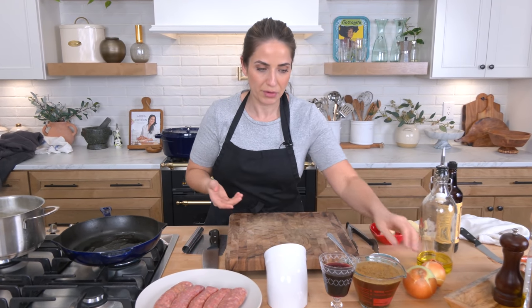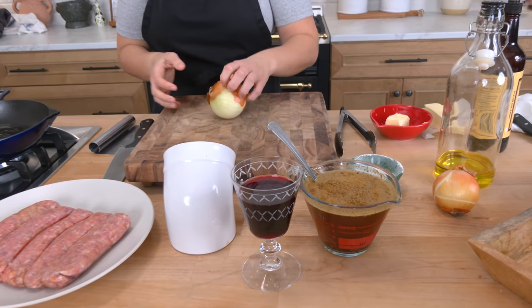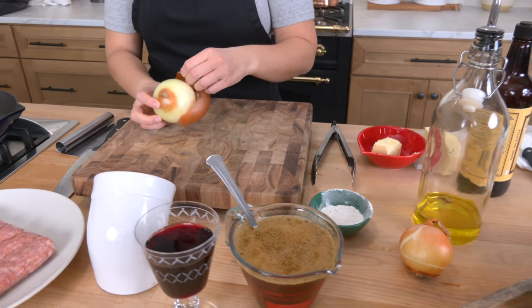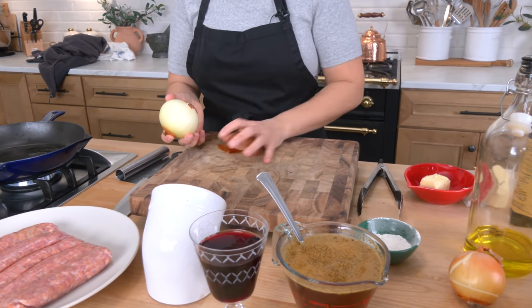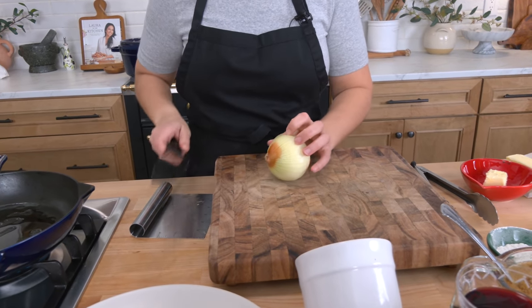It doesn't actually require a ton of ingredients at all. You've got your sausage, your spuds, onions, beef stock, a little red wine, some flour, some butter, some oil, some salt, some Worcestershire sauce, and you'll need a little bit of heavy cream for your mash. Salt and pepper — did I say salt and pepper? I meant to say salt and pepper. If I didn't say it, well here you go.